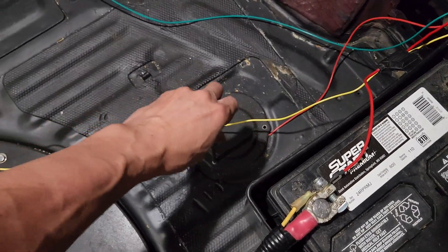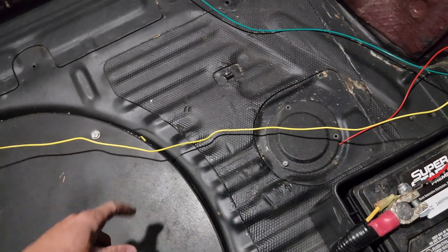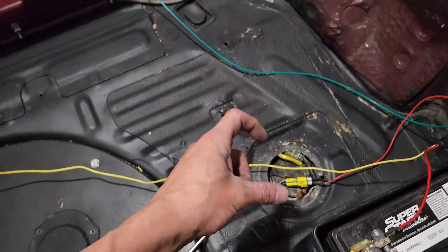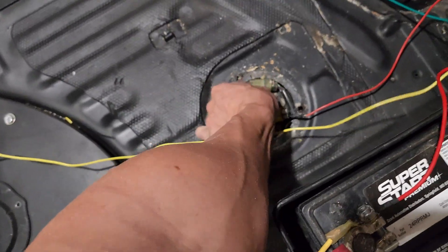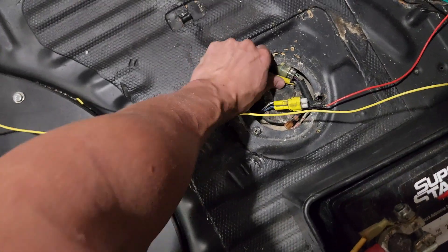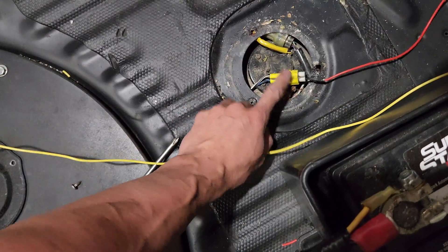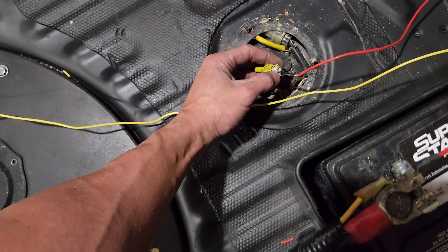Before we dive in, I'll show you what you need to access. Everyone thinks your fuel pump is inside this plate here, but it's not. Your fuel pump is actually sitting over here. This plate is for the fuel sender — sending unit — so it reads your fuel level. You'll see you have one connector and one connector with more wires: four wires in one, two in the other. The four-wire one is your fuel pump connector — don't mess with the other one.